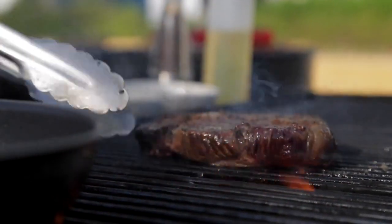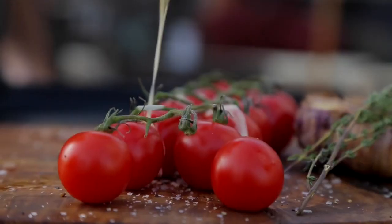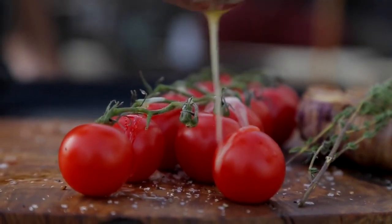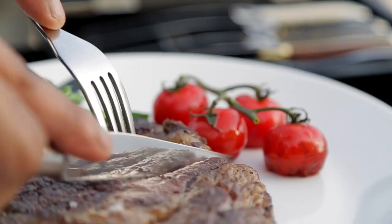We leave the beef to rest, which helps drain off all the excess and keeps the juice in the steak itself. To finish off, I'm going to serve this beautiful piece of steak with buttered green beans and grilled cherry tomatoes. It's a beautiful piece of steak — it is our signature dish and it's going to melt in your mouth.